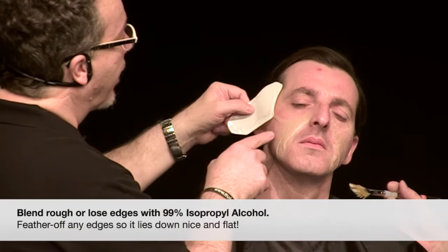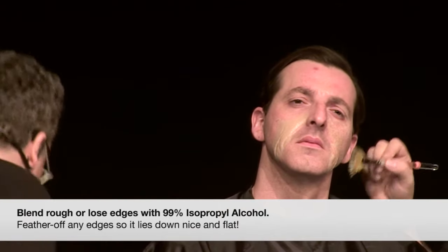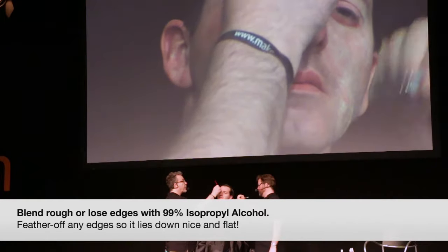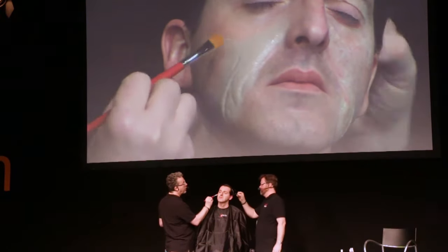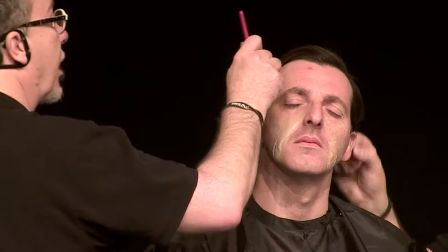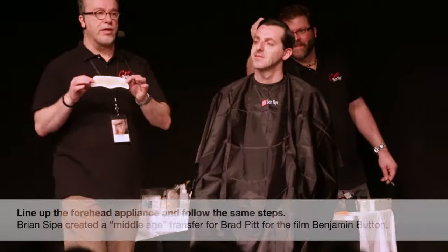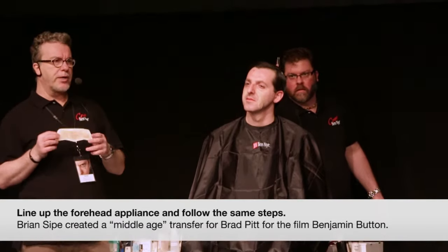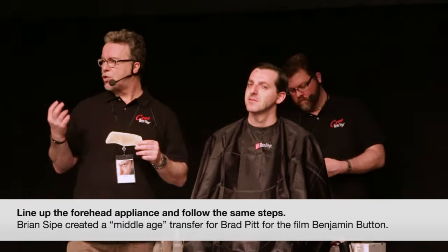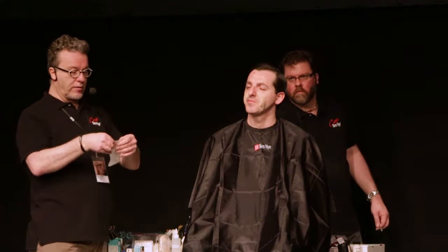Any little rough edges can be blended off with 99% isopropyl alcohol — just a little feathering of the edge if it needs it. Sometimes you get a bigger piece that might just lie down and blend into the skin so it lies down nice and flat. This is a really paper-thin forehead. If you saw the movie Benjamin Button with Brad Pitt, when he's in his middle age makeup, he has a really thin forehead, which makes it even tougher to pull off.